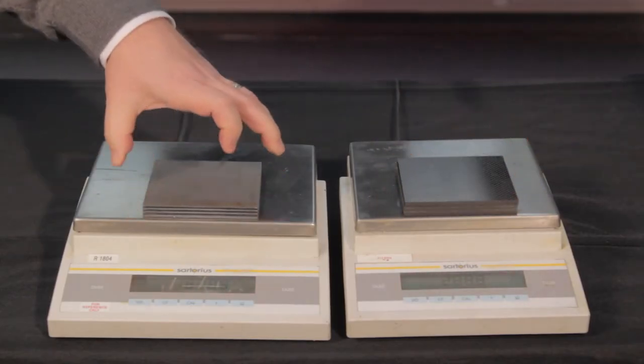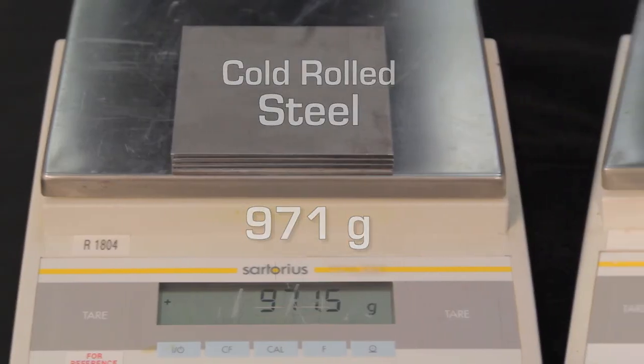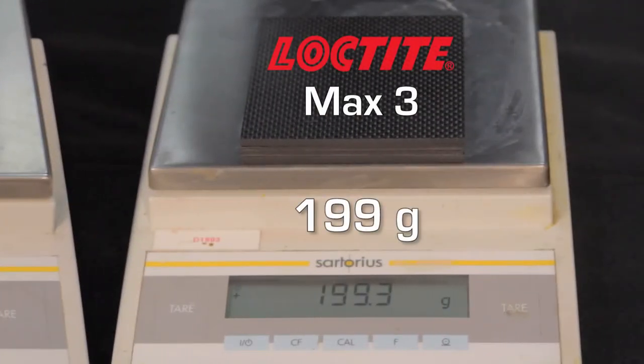What we're attempting to do with the scales is show the dramatic weight difference between our MAX 3 series composite and cold roll steel. MAX 3 allows for designers to get the same comparative strength as steel, but to remove about 40% to 60%, even up to 70% of the weight of the cold roll steel designs.